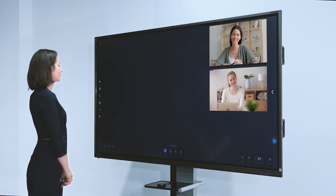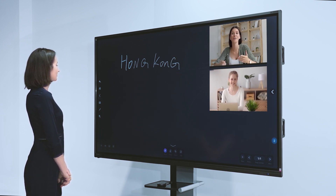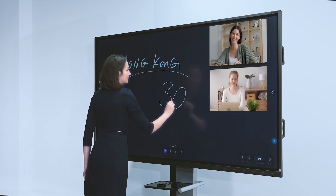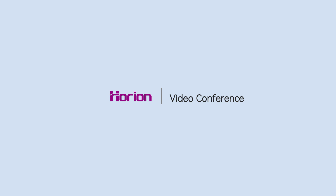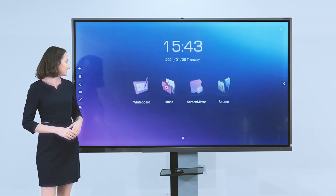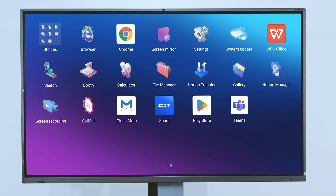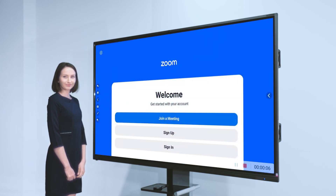If you need remote video collaboration, don't miss this video conference tool — Team Meeting. Participants can start a video conference and discuss together. You can also choose other remote video conference software: Zoom, Teams, etc. are compatible.